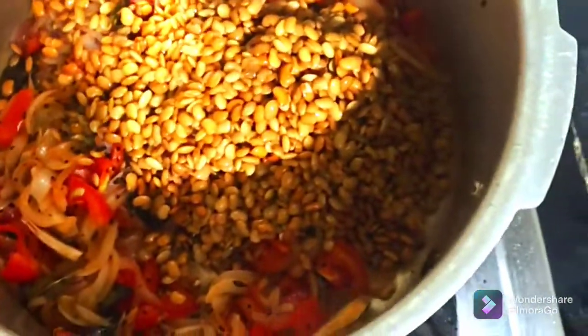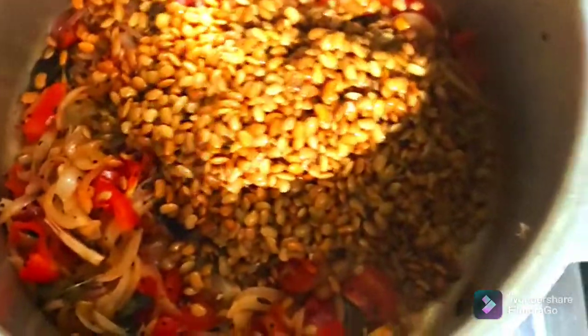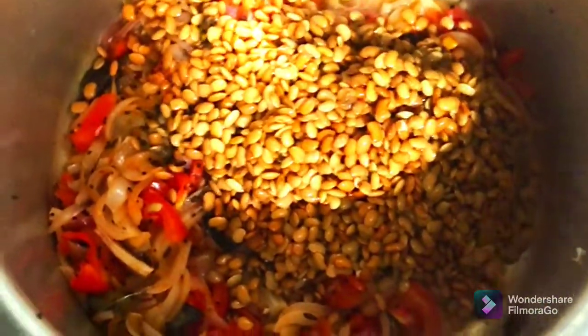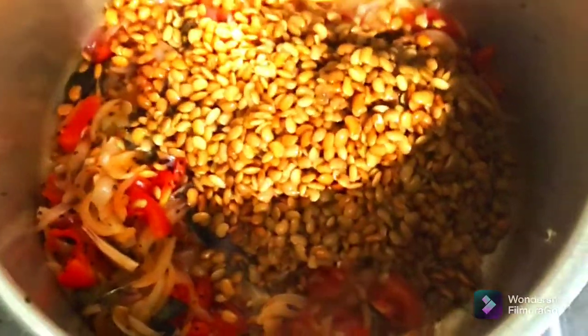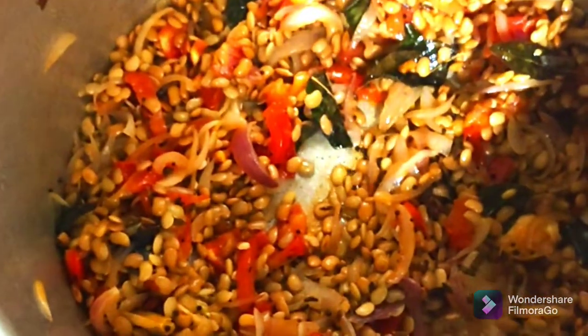We will cook the next day. Now we can use our inventory. Next, we will season it.